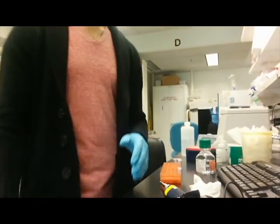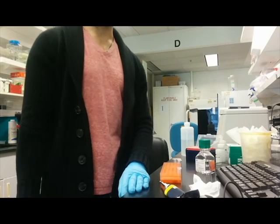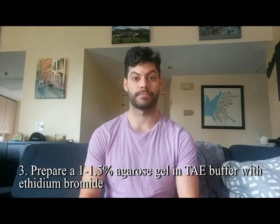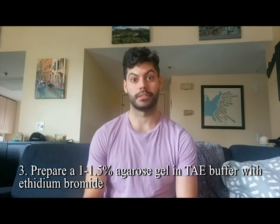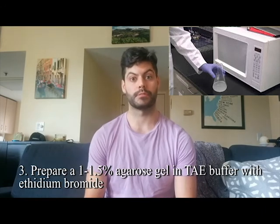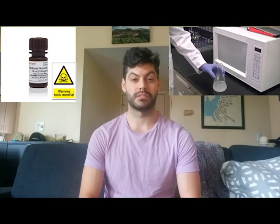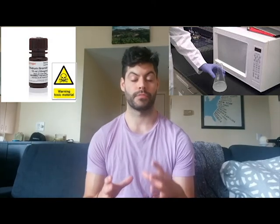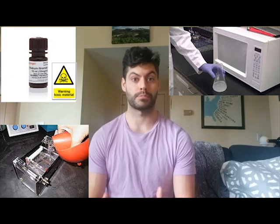To determine whether the RNA is intact — which is actually more important for QRT-PCR — we need to run a nucleic acid gel. Since every lab has different equipment, I'll just describe the process. Pour a 1–1.5% agarose gel in TAE buffer; melt the agarose in TAE using a microwave, which can take up to 3–4 minutes depending on volume. Add ethidium bromide at about 0.2–0.5 micrograms per mL into the liquid gel, swirl it, then pour it with the appropriate comb for your number of samples.